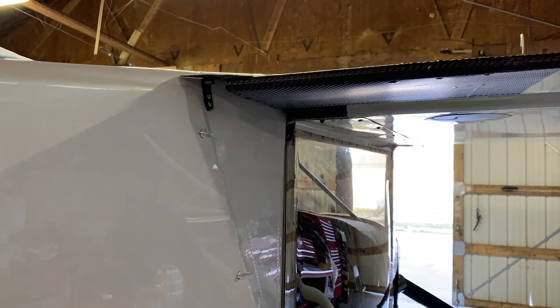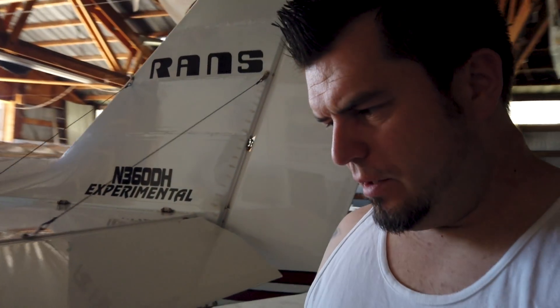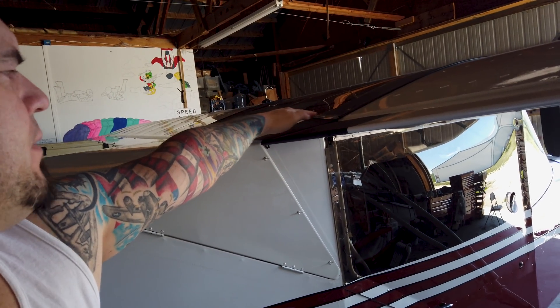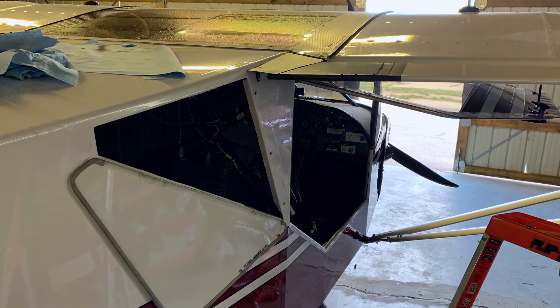As the flap comes down it actually moves away from that seal and opens up a little air gap, so I tried to maintain that when I did it. Today I'm gonna climb up high and do a bunch of stall testing, which will be nice anyway because it is super hot out here — summer's finally here. Some guys claim that when they trimmed out this area and brought it all together they actually picked up a little speed and climb. I'm not gonna hold my breath, but it worked well before. The main thing is just to make sure I don't screw up an airplane that already flies really well.